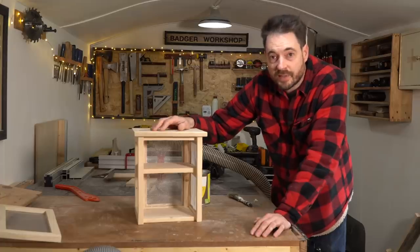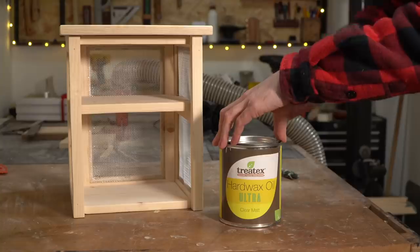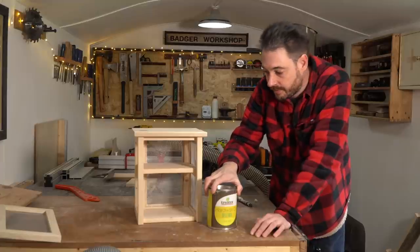Before I get the door fitted with all the hardware, I'm going to get some finish on this. I'm going to go for some Treatex hard wax oil which is food safe and shouldn't affect the colour.